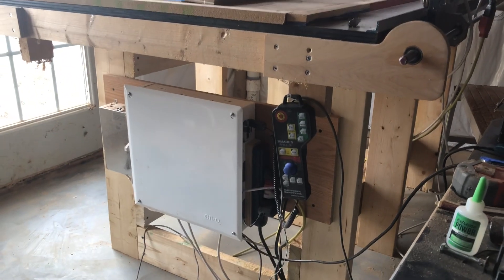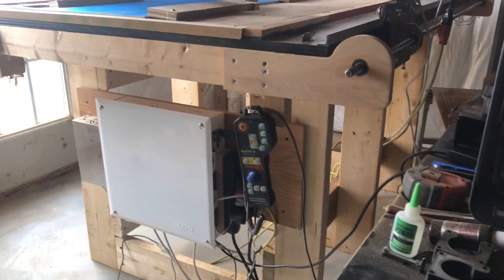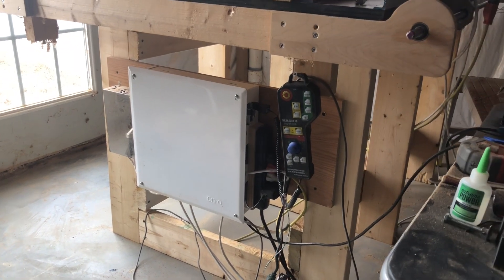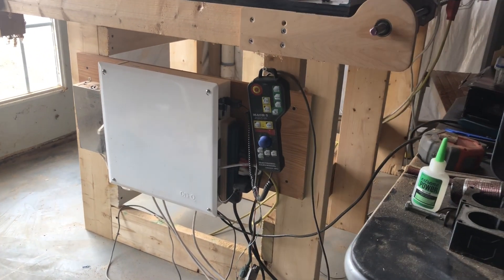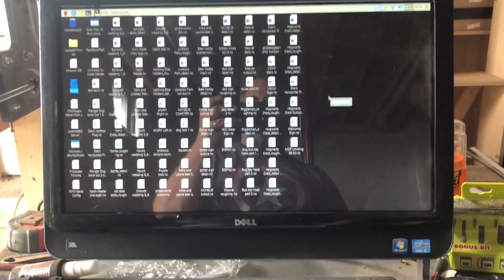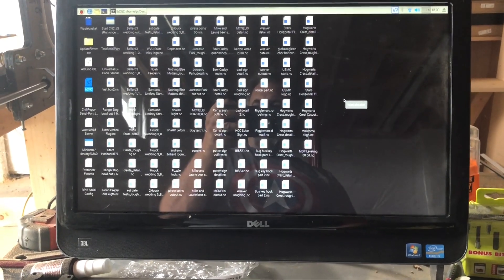This is a new table that I just built yesterday. There's the Raspberry Pi controller, the Mach 3 pendant, there's my probe just hanging off of the screw, and here's the monitor.